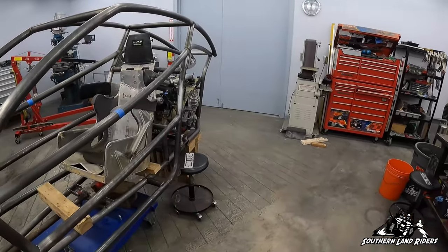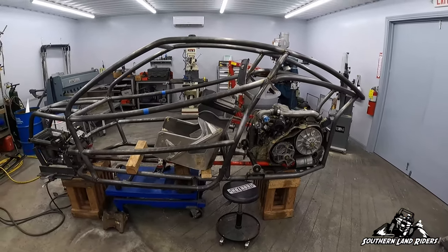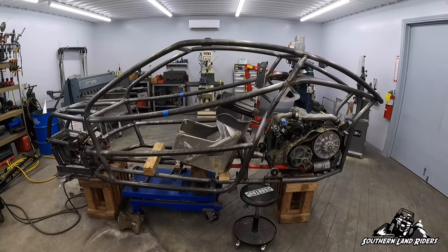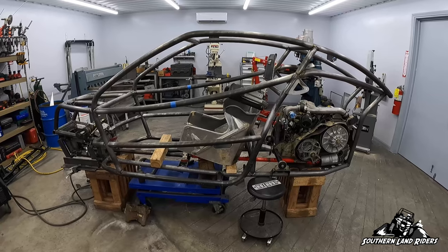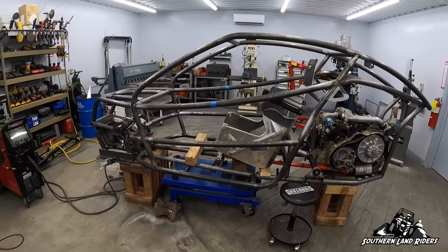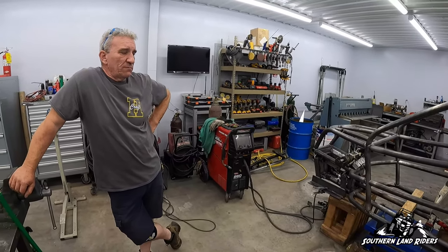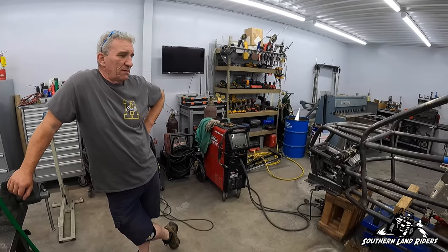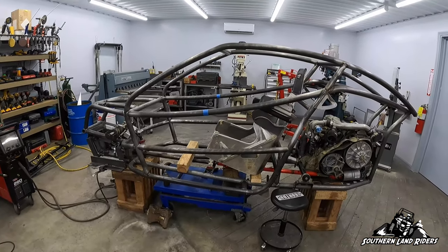Alright guys, give H a call. Like I said, he has been incredible with all the buggies that he's built. We were very happy with him. Great guy. We've really enjoyed working with him. We've had a lot of good times out there in the woods and hopefully we'll continue to be able to do it for a long time. Get with him — he'll take care of you.